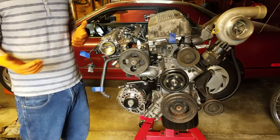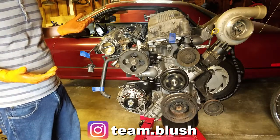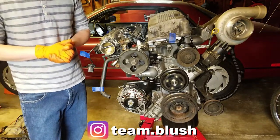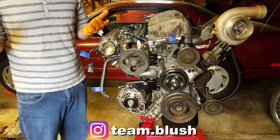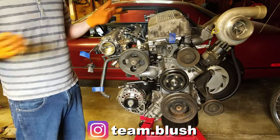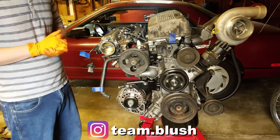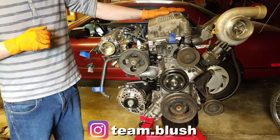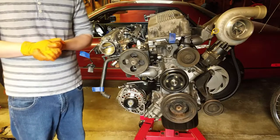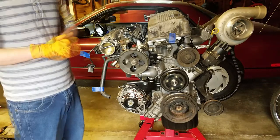If you watched to the end of this very dense video, thanks a ton — it always helps our analytics. If you haven't already, please consider following us on Instagram at team.blush for updates, behind-the-scenes content, and day-to-day stuff with the S13. It's also the best way to get in contact with us — drop us a DM if you have questions or just want to chat. We hope you're having a good day or night, and we hope to see you in the next episode where we get this back into the car. As always, take it easy.